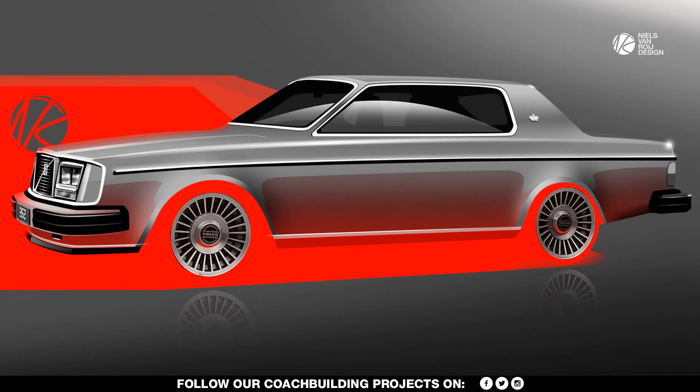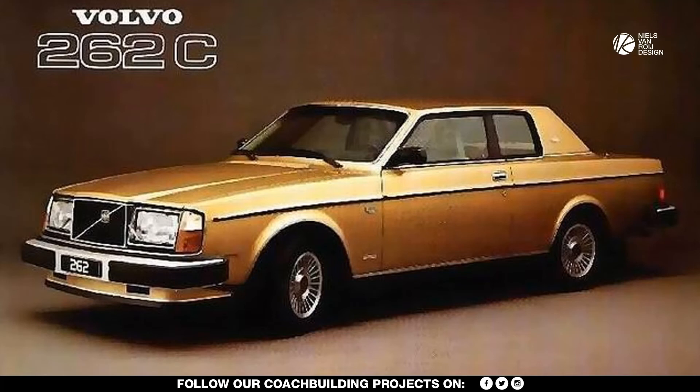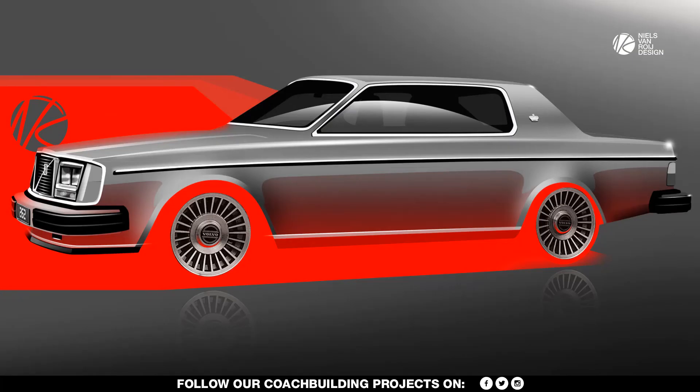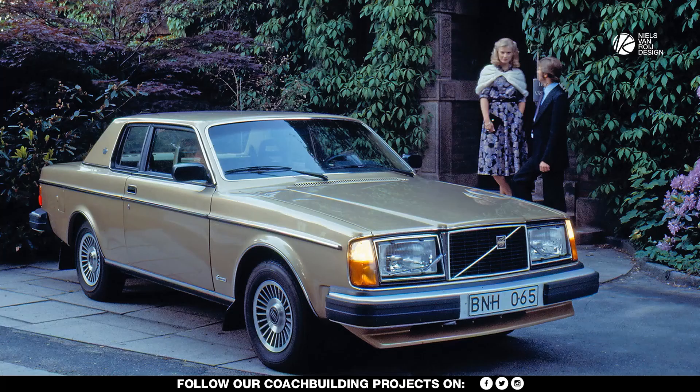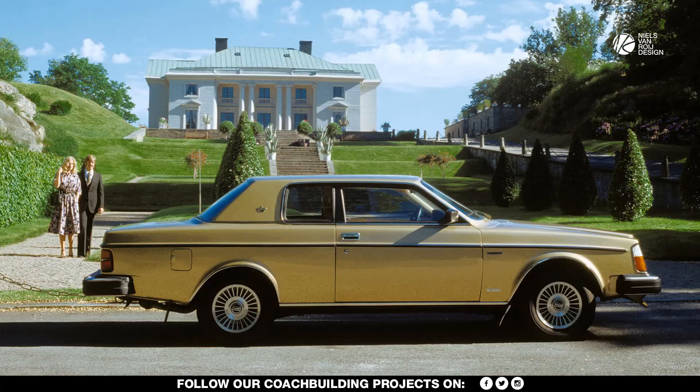Pictured in this homage sketch is a 1979 262C in USA spec, featuring the arguably more impressive front end boasting double square headlights and a lower chin spoiler. The 262C is a provocative design with its confident stance, especially sitting on the larger multi-spoke alloy wheels. Its simple but confident and consistent surfacing throughout, and the impressive down-the-road graphic — not least because of the large grille up front — make the 262C leave a lasting impression, even despite the fact it was not sold in significant numbers.